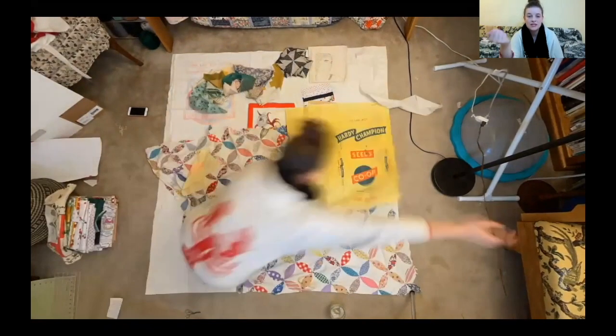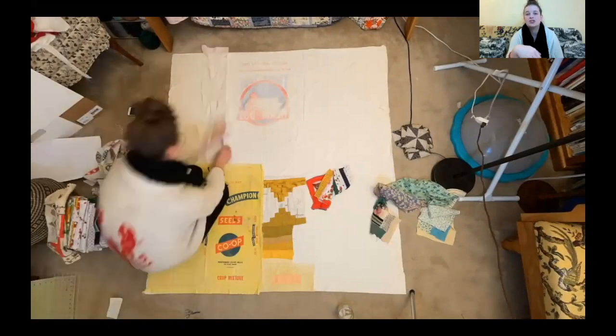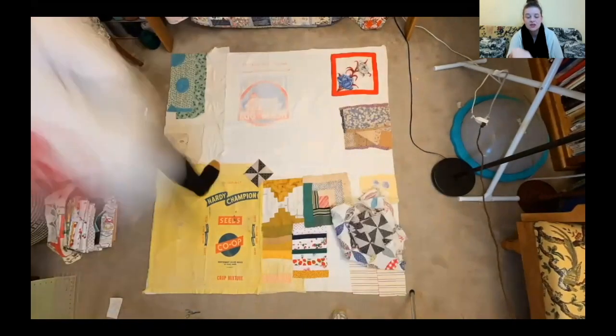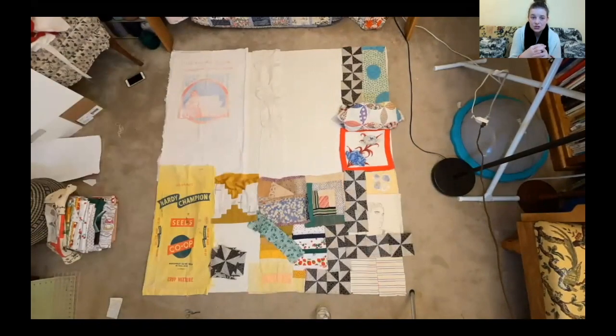Splitting some of them open — I didn't know what they would be like. We're getting a sense of the expansiveness of that skirt, how much space is taken up by the feed sacks, and how those other vignettes are interacting with each other.